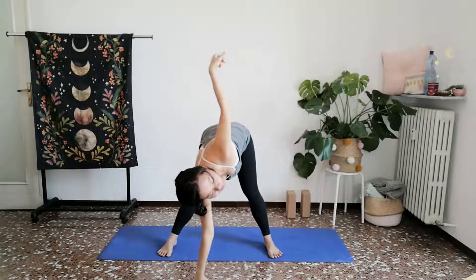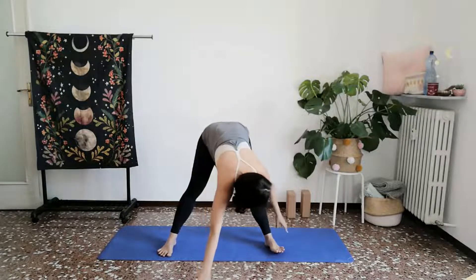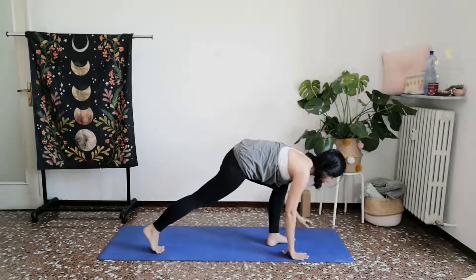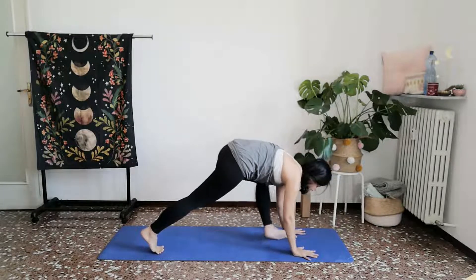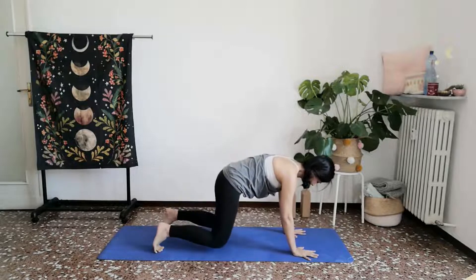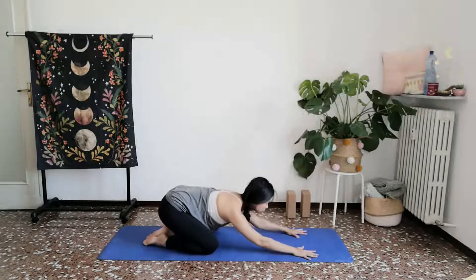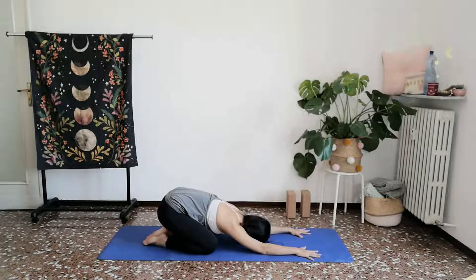One more breath. Releasing the right palm down, turning to face the right side of your mat in your high lunge position. And you'll step back in towards your tabletop and gently let your hips settle down, forehead to rest down on towards the mat in your child's pose.